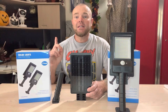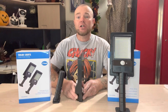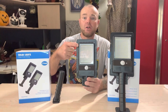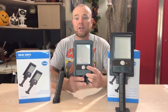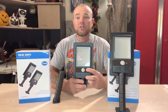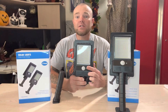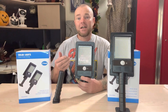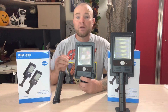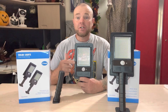The model is DPT 80. They are a lightweight ABS construction, and as you can see there is a whole bunch of LEDs in here. You've got your motion sensor and you have your on/off selector switch. There are three options to operate these. The first option is going to be off, and then when it detects motion the light will come on fully illuminated for 20 seconds or until motion is no longer detected.